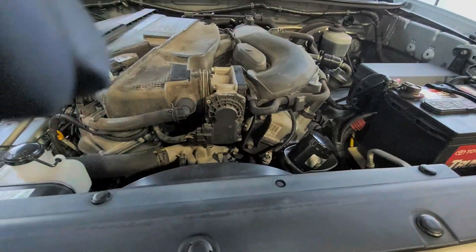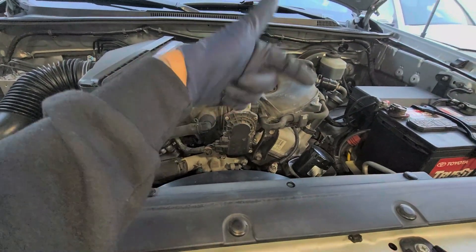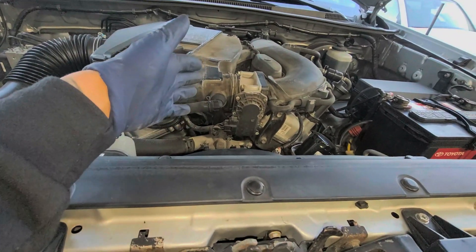Here are the cam sensors — let me go ahead and show you. But before we do that, give it a thumbs up, comment down below if you have any questions, and hit that subscribe button for more videos in the future. We're going to go ahead and start this video right after the intro.